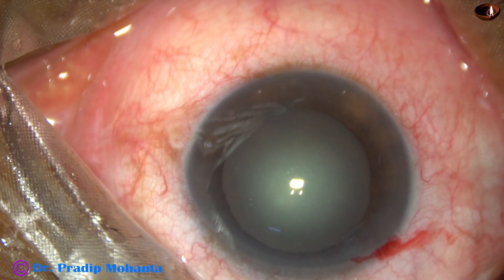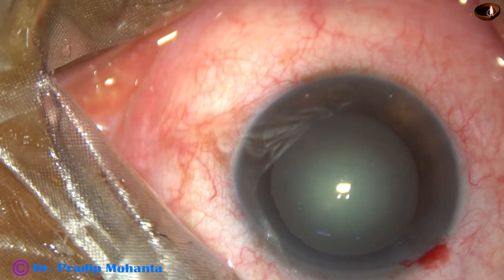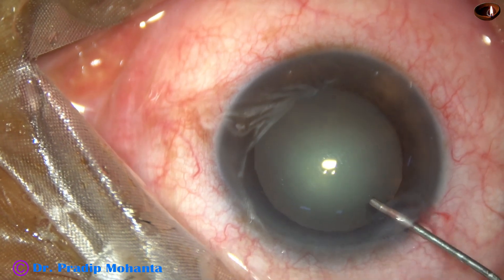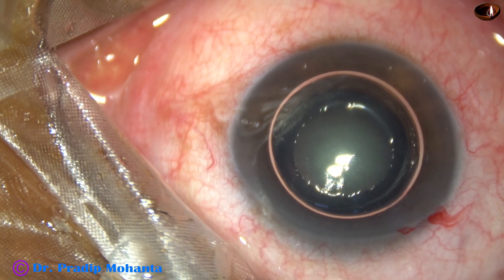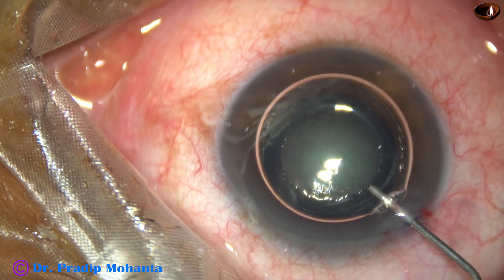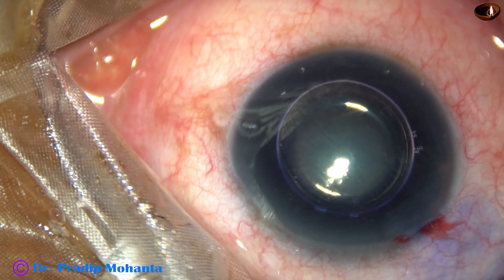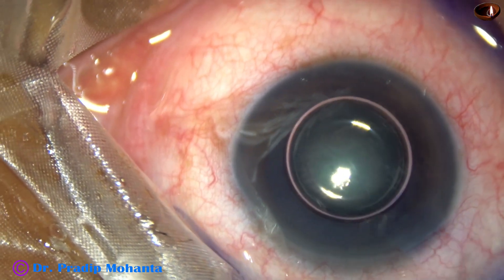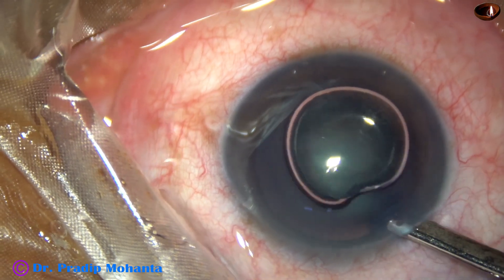Beginners should use trypan blue dye to stain the anterior capsule. An air bubble is used to fill the anterior chamber and then trypan blue dye is applied over the anterior capsule. The dye is applied on all parts of the anterior capsule for uniform staining. This is a bit of adrenaline.